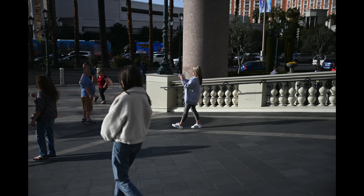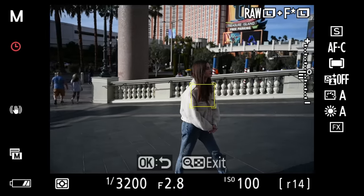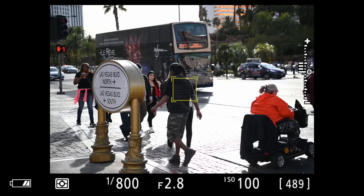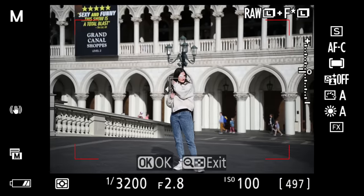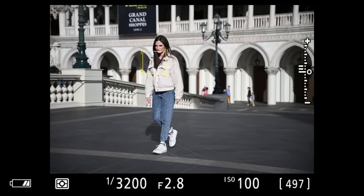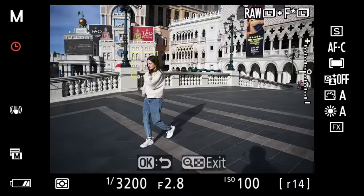Subject tracking works pretty well but obviously it isn't perfect — two of those shots were out of focus. When the yellow box starts to focus on something else, you let go of AF-ON and reacquire by pressing AF-ON again and continue shooting. It isn't perfect but there is a quick workaround, and I don't see it being a problem in the field — you just have to know how to use the camera.